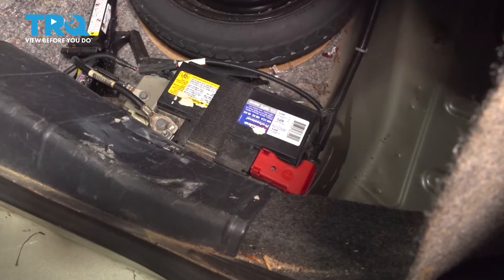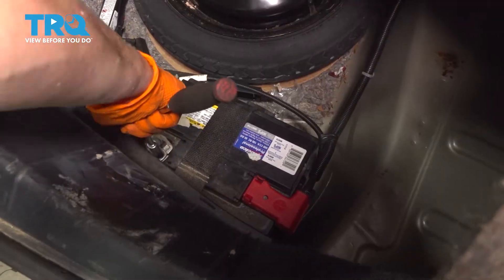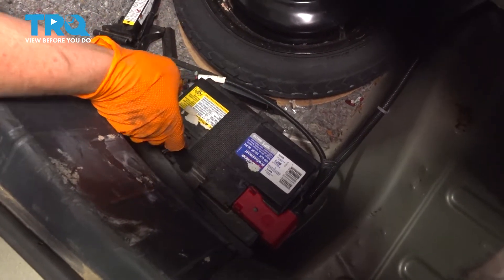In the trunk, you're going to locate the battery, which is right here. With a 10-millimeter socket, we're going to disconnect this negative cable.